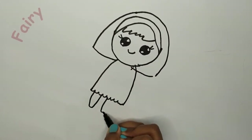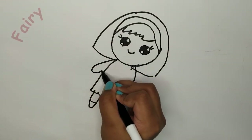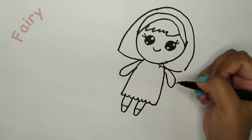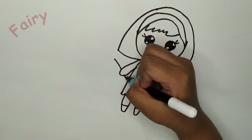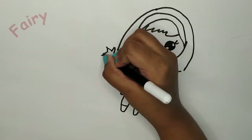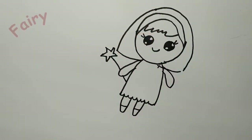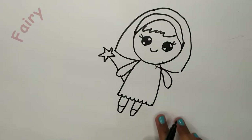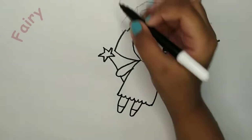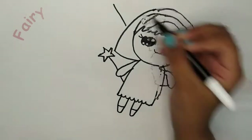Now we need her body. She needs hands. And every fairy needs a magic wand. I'm just going to do a little star. You can also do a heart if you want. And she just looks like a girl holding a wand.